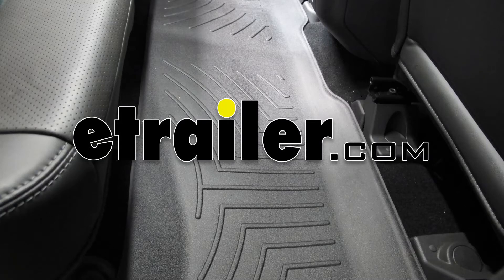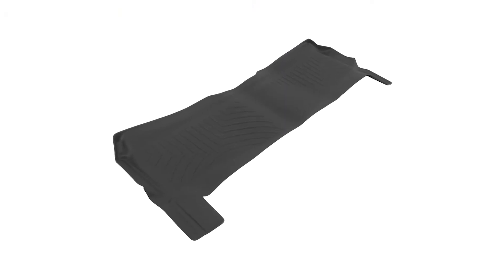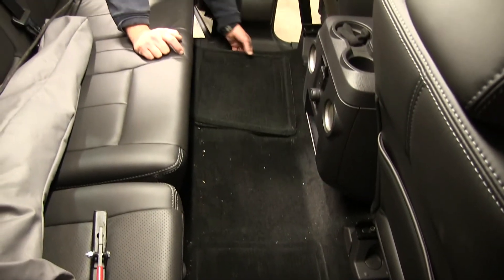Today on our 2011 Ford F-250, we're going to be test fitting the WeatherTech floor liner in the second row, part number WT443052, black in color. First we're going to go ahead and remove the old manufacturer's floor mats. Now we're ready to install the WeatherTech floor liner.